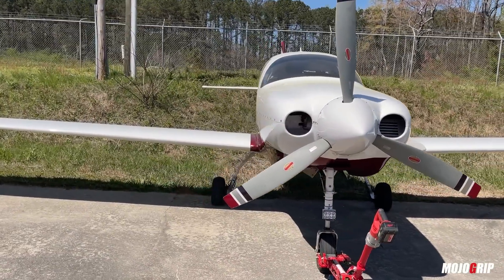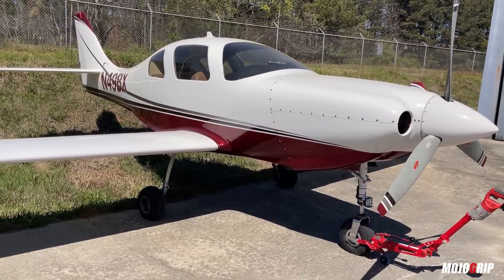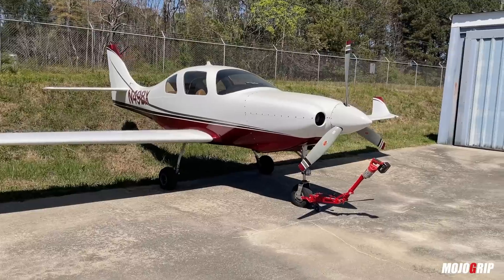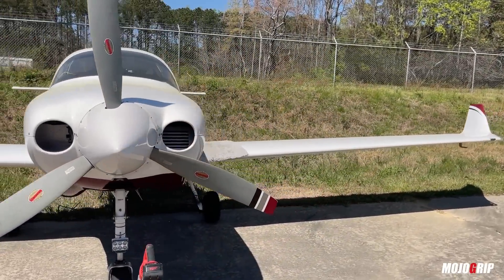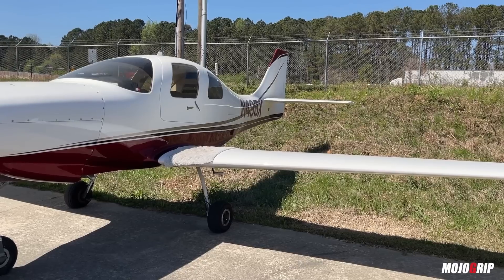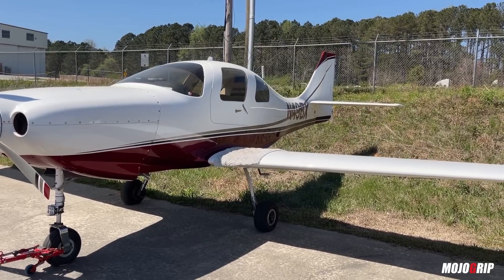We've checked out the Lancair model extensively on this channel, but every time I see one it just seems to be a different variant of this airplane. This is my neighbor's airplane — I kept going in and out and saying I need to check out your plane. Today he gave me the keys and the range to this thing. This is the Lancair 4P, a 2005 model, and the ramp appeal on this plane is incredible. It's a plane I've always wanted to fly, but I'm just not up to it yet because this is a speed machine and your pilot skills need to be up there to fly a beast like this.